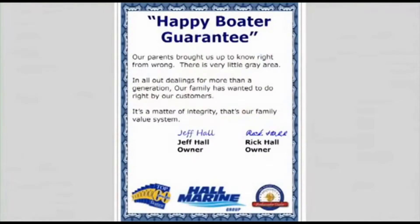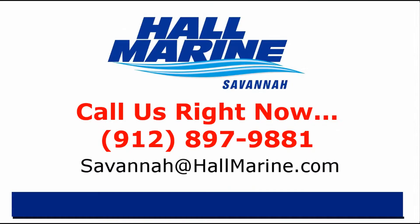Here's our dealership mission statement: Our parents brought us up to know right from wrong — there's very little gray area. In all our dealings for more than a generation, our family has wanted to do right by our customers. It's a matter of integrity. That's our family value system and our company's mission statement in the Carolinas and Georgia.